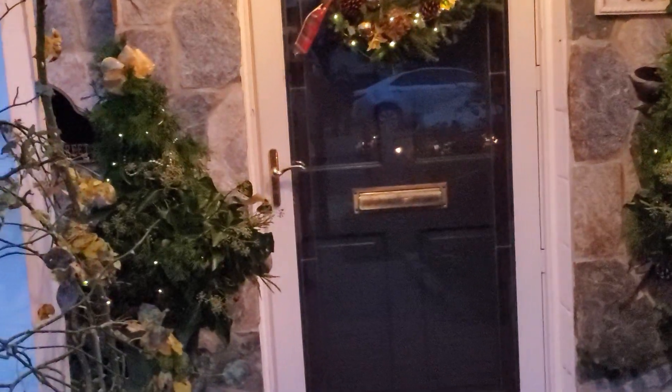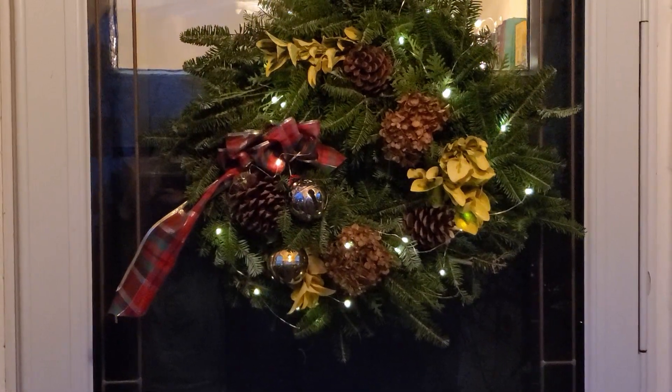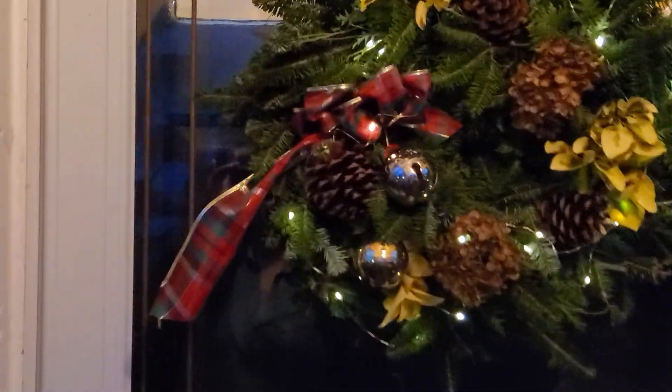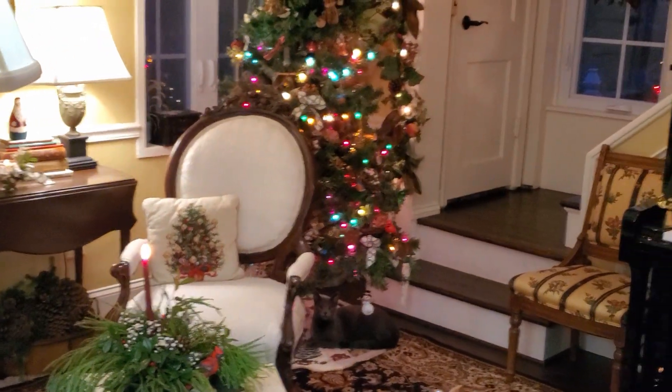I've used fresh cut greens around my urns at the front door. Here's our door wreath — if you listen carefully, you can hear the bells ring when the door shuts. And welcome inside.